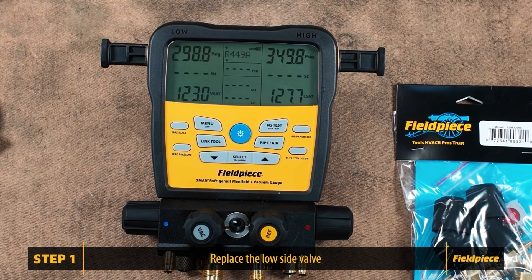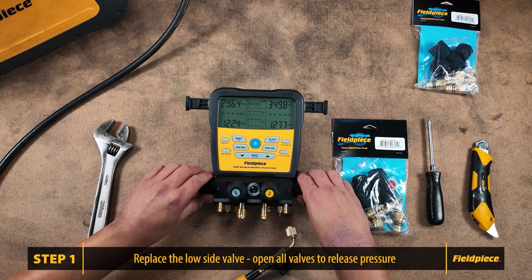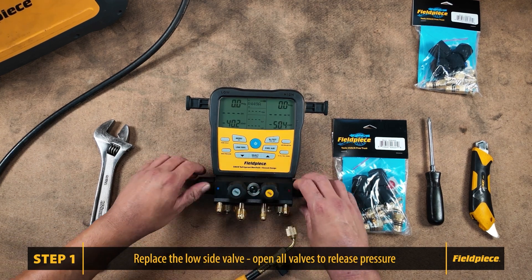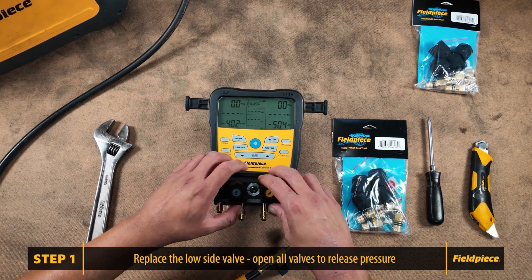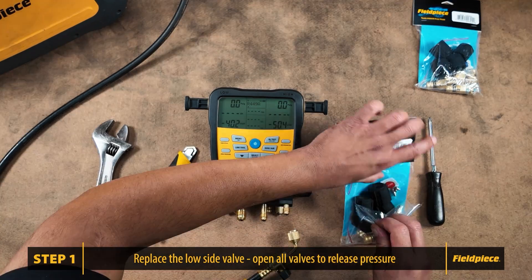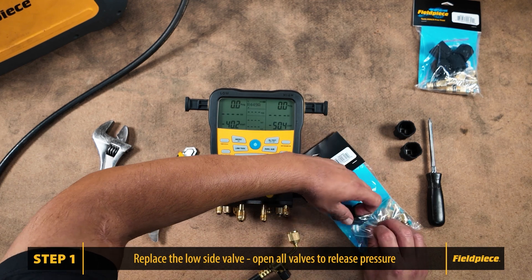Now let's get started. Currently, we observe leakage from the low side of the manifold. To begin, we need to release the pressure we have inside the manifold from our testing process. Now that we have the complete valve kit, we will proceed with changing all of the valves.